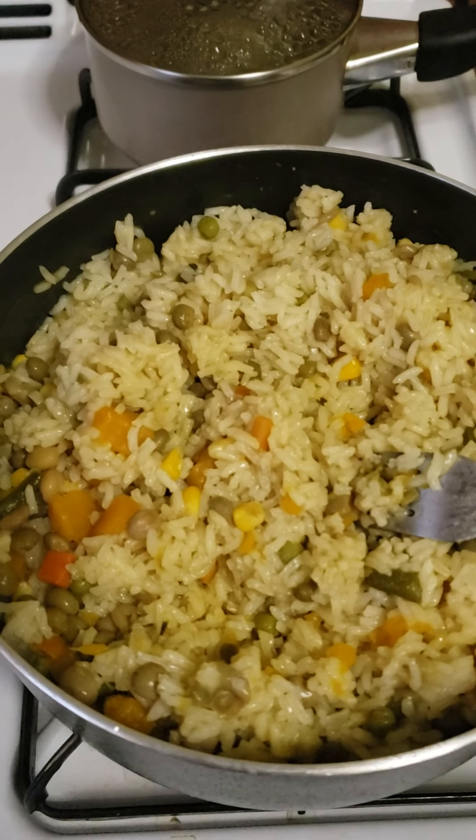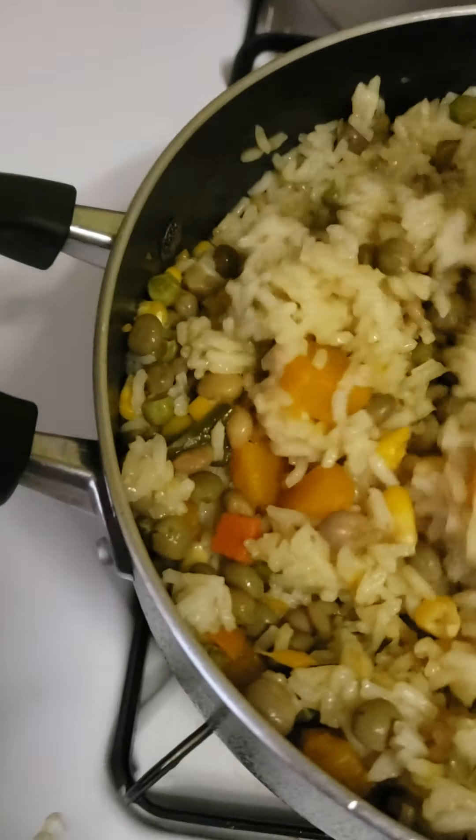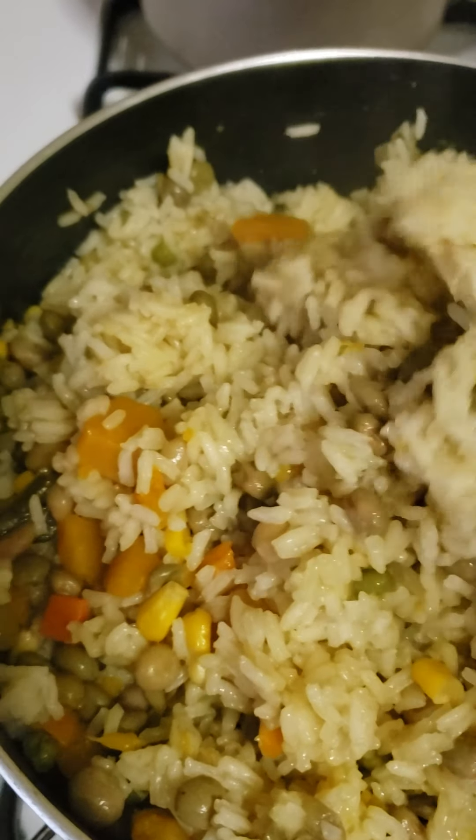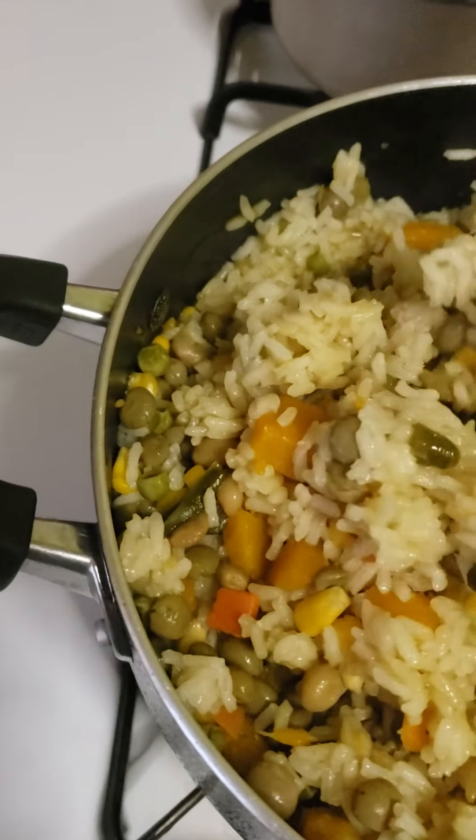Hi, good evening! I'm making my seasoned rice again. I have in there some mixed vegetables and gungu peas. I add coconut milk, butter, scallion, and thyme, and now I'm gonna add my cooked-up salt fish.